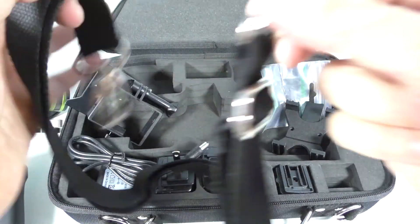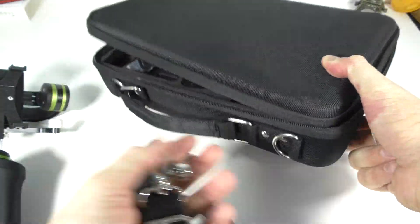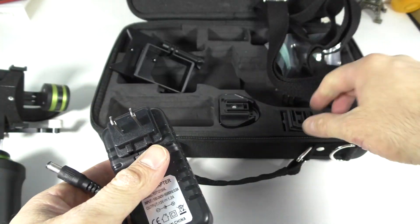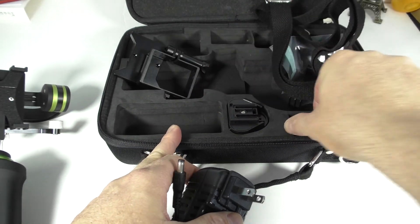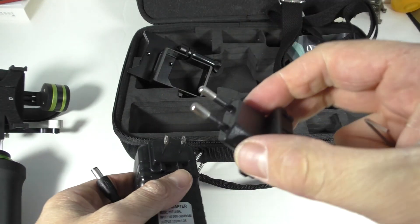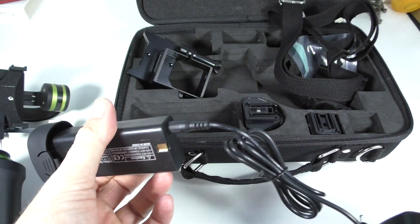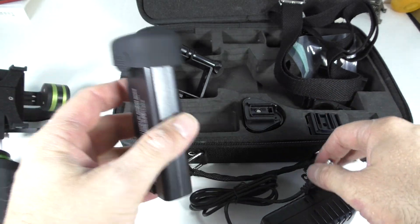It comes with a strap so you can carry the box around. Speaking about the box, it's a really awesome box — it has a little handle and you can put the strap around so you can carry the box easier. It is a rather large box. It comes with a charger for the battery, and this comes with three adapters: a UK adapter, a European adapter, and depending where you are in the world, you can just change the adapters. Currently I'm using a North American adapter. It takes about two and a half hours to charge the battery, so keep that in mind.